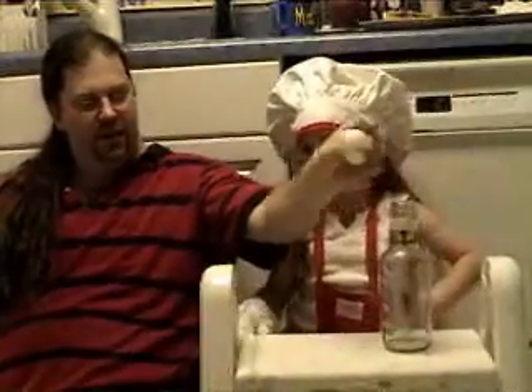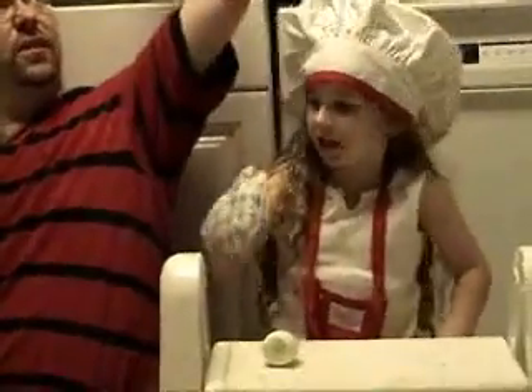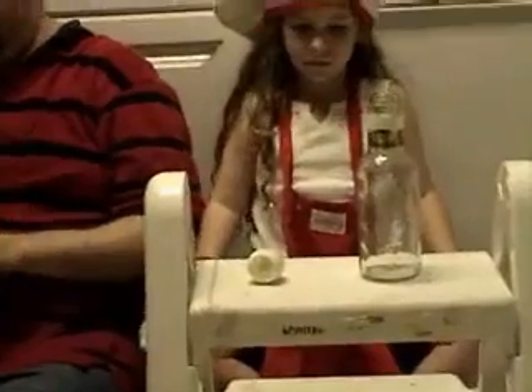We're going to need matches. The matches are going to do it? Yeah, the matches are going to go in there. We're going to burn the egg so it's smaller? No. We're going to put the matches in there and then put the egg on top. Oh, put the matches inside. I guess I see what you're saying, but I don't know how that's going to work.